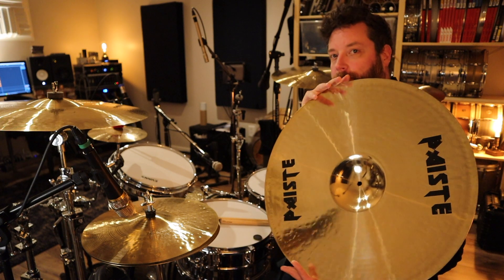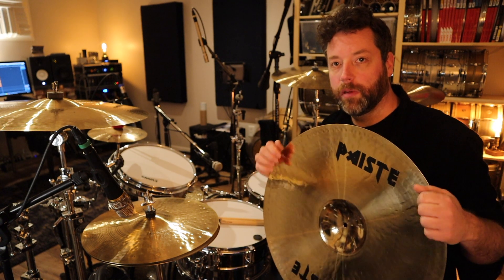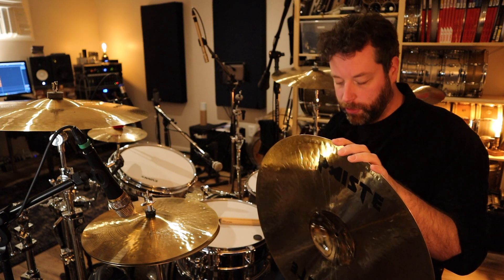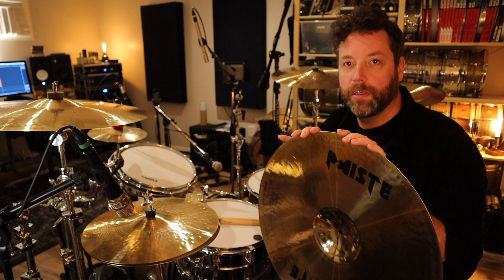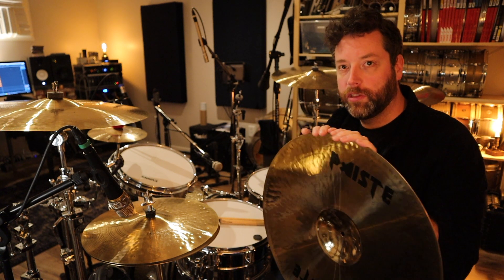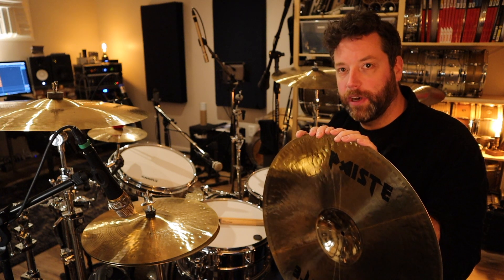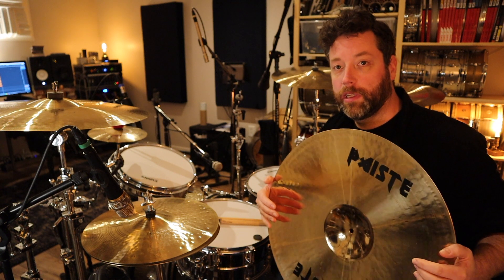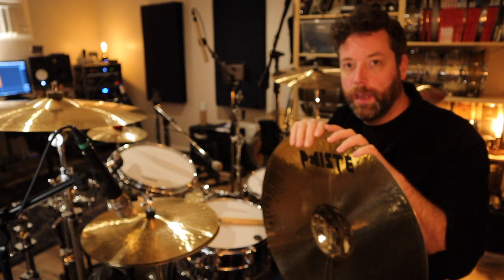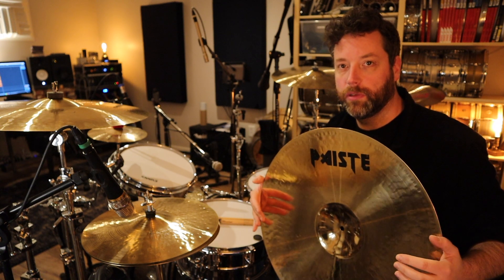This is what gives away the specialness of this cymbal. This is an actual custom ride cymbal made for Nicko McBrain of Iron Maiden in 2003. The serial number says 2003. So this was before Nicko's actual signature ride cymbal, the Power Slave, that you can buy nowadays. I found this by total luck and randomness on eBay. It was listed as a Paiste Symphonic cymbal, which it isn't. It was clearly being sold by someone who had no idea, and the seller was in Florida, which is where Nicko lives.